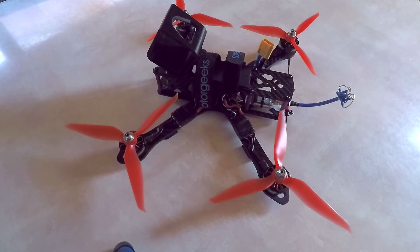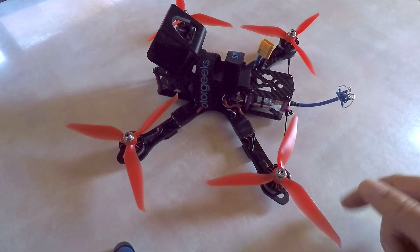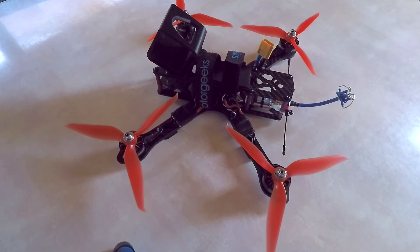Hopefully on the next few videos after this weekend I'll get some flights with these motors and let you all know how it worked out — what I think of them and how they're working with these 6-inch props. Hope you're all having a good 4th of July and we'll see you on the next one.